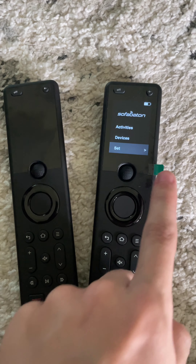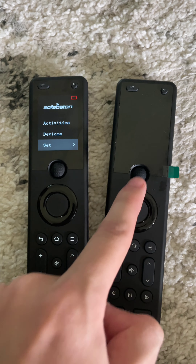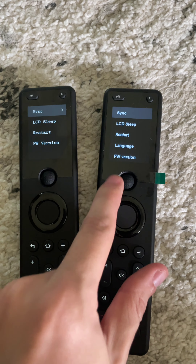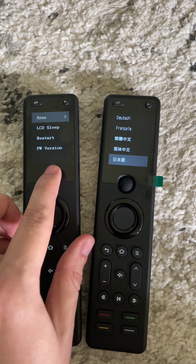Here's the old remote, here's the new one. I haven't even taken off the protective peeling yet, but as you can see, there is a different font, which is really cool. And if you go into the settings, the new one supports multiple languages, whereas the old one is just English, I believe.